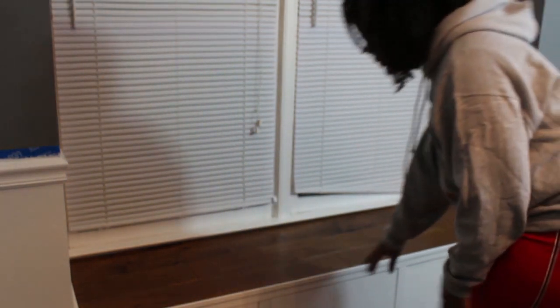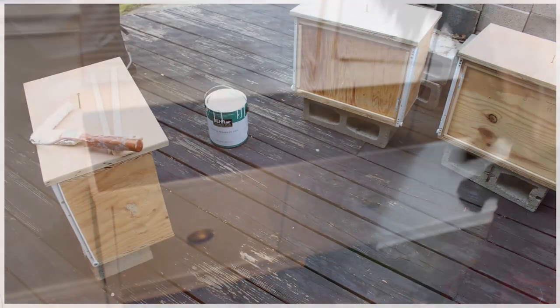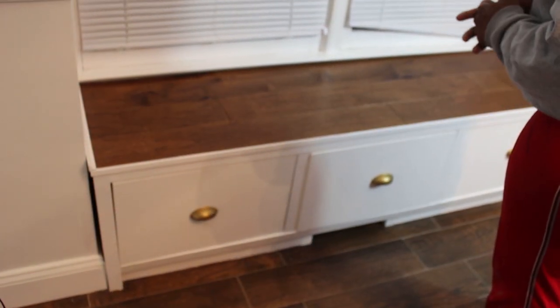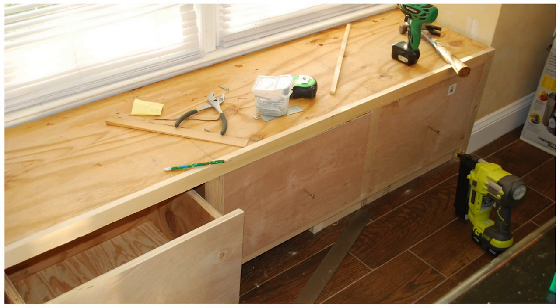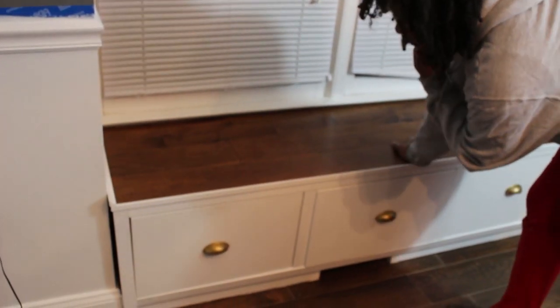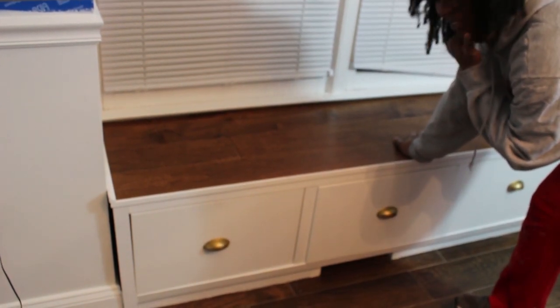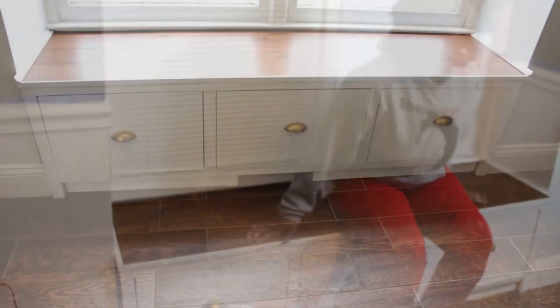I made this into three drawers and I store a bunch of stuff in it right now. One thing I didn't realize is how much of a pain it is to make drawers. You don't actually have to make them though — you can just put baskets in instead. These handles I got from Home Depot and I spray painted them gold because I have this gold feeling going on right now. Looks good — nice and warm.